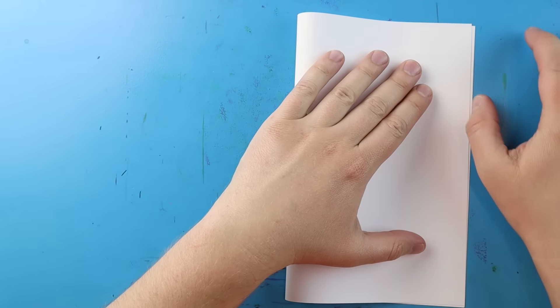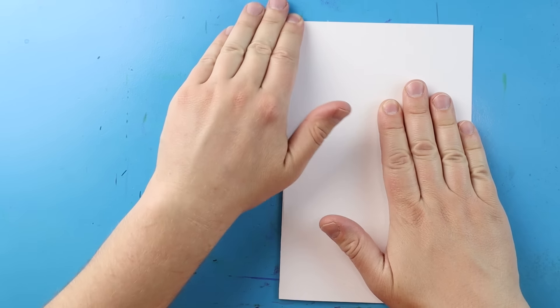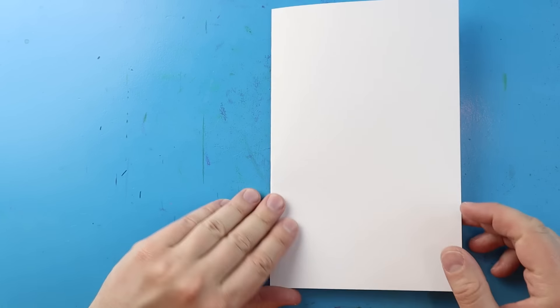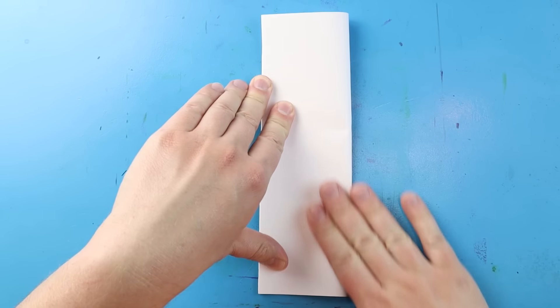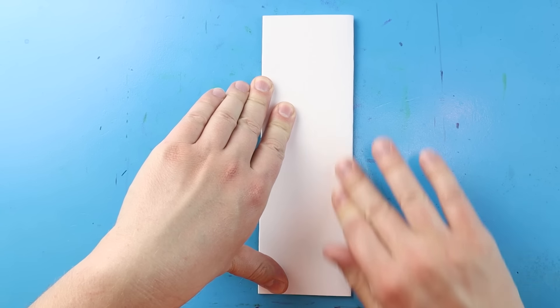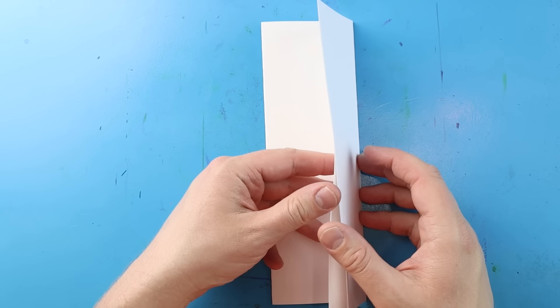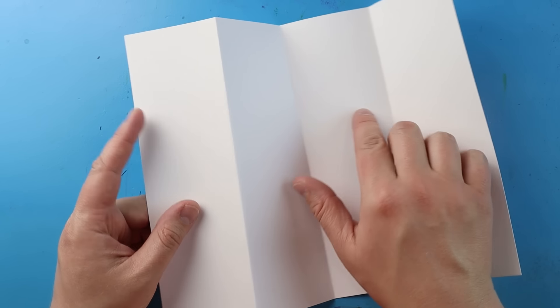Now to start off with our surprise fold, let's begin by lining up the corners of our paper and then giving it a nice little fold right down the middle — this way it looks like we have a little birthday card. Next let's fold up our paper one more time, line up those corners and give it another nice fold. Now it kind of looks like a big bookmark.